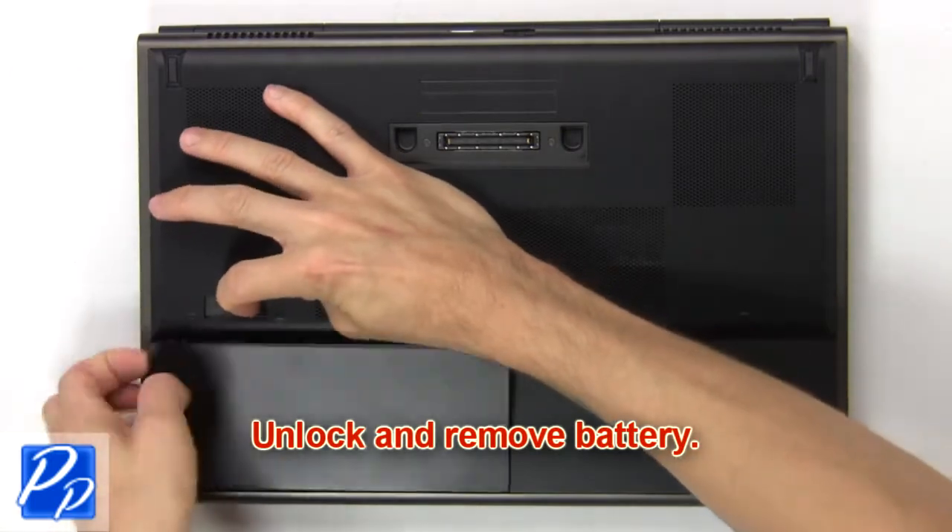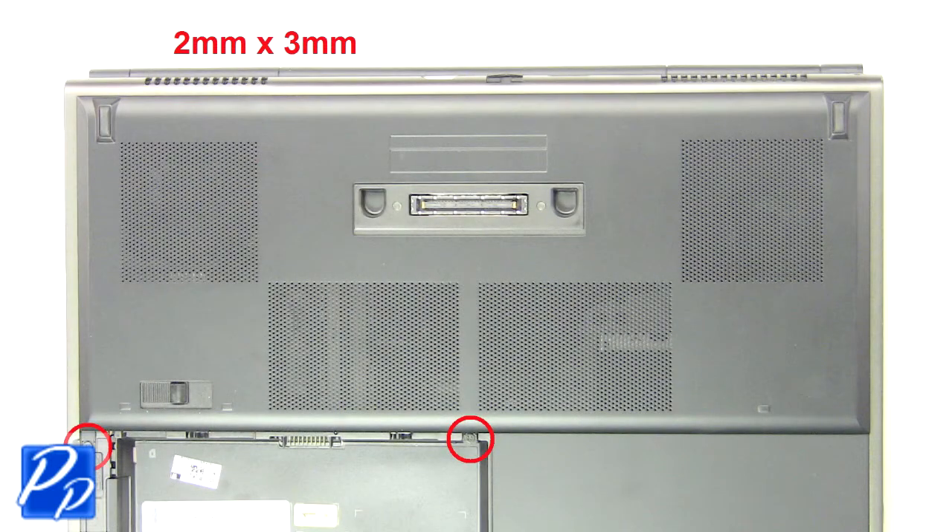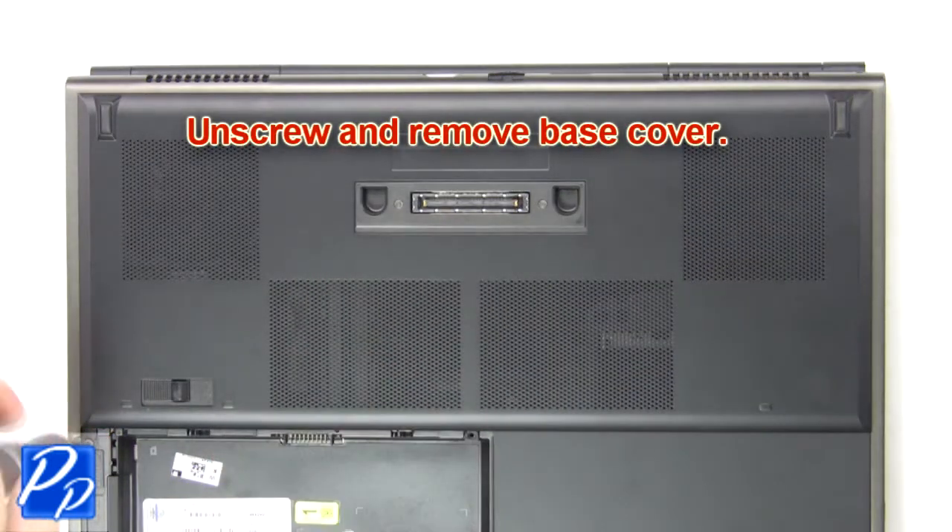Unlock and remove the battery. Now unscrew and remove the base cover.